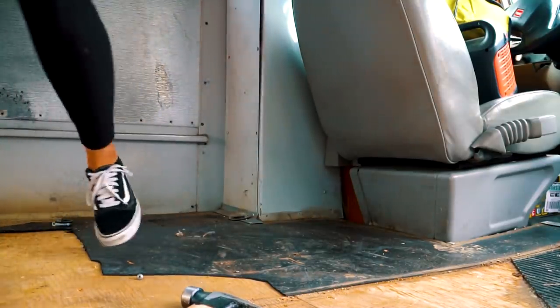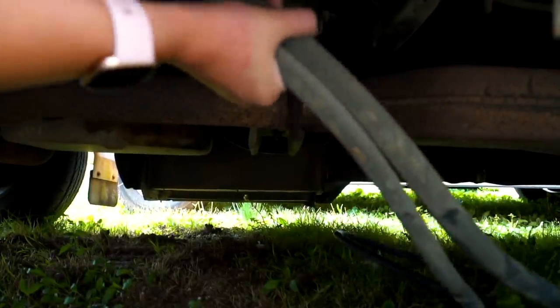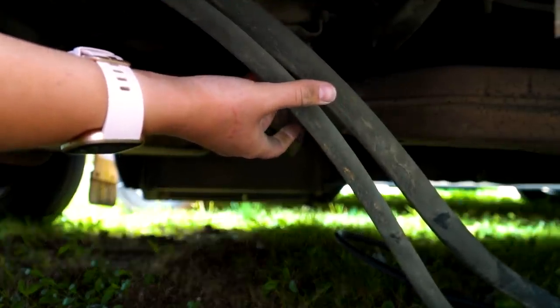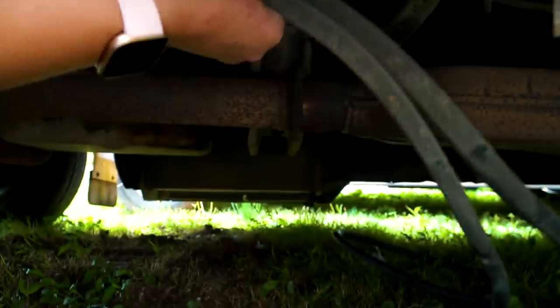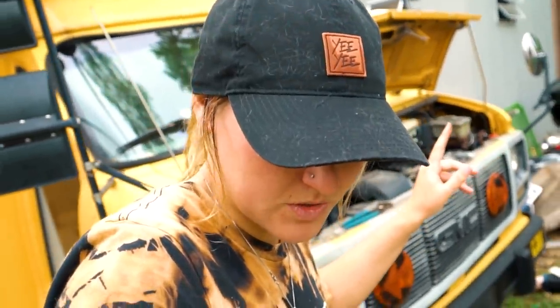This thing goes all the way up to the front. So we're trying to figure out where these go. We got under the hood and the people we bought it from already disconnected the AC — it's already cut off — so we just disconnected it even further underneath the hood and that's taken care of. Now we are going to have to get under the bus back here and look at the heater, and I'm assuming we're going to have to drain that and cap it off.